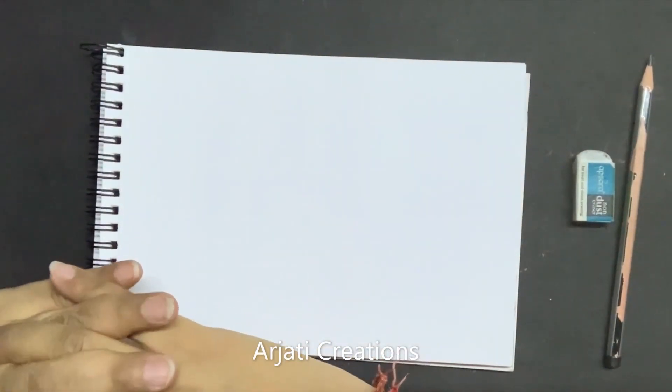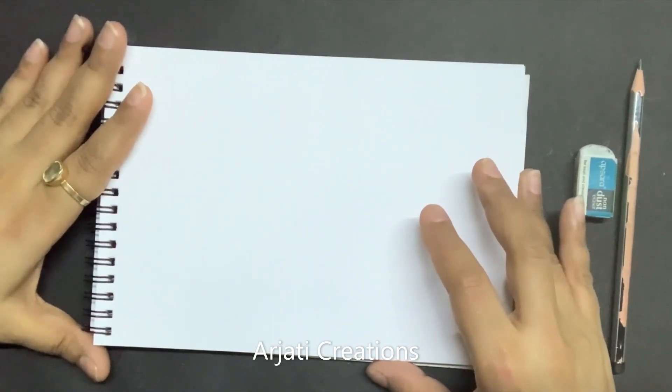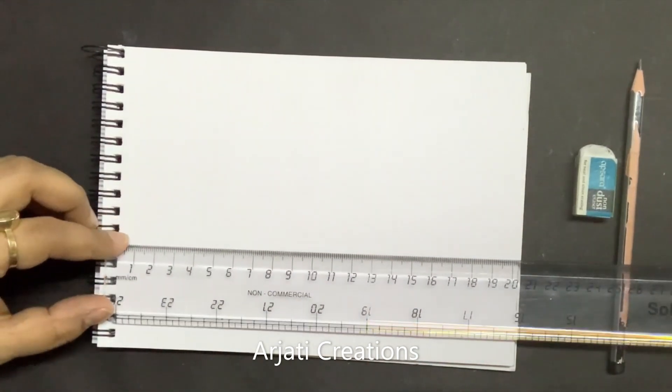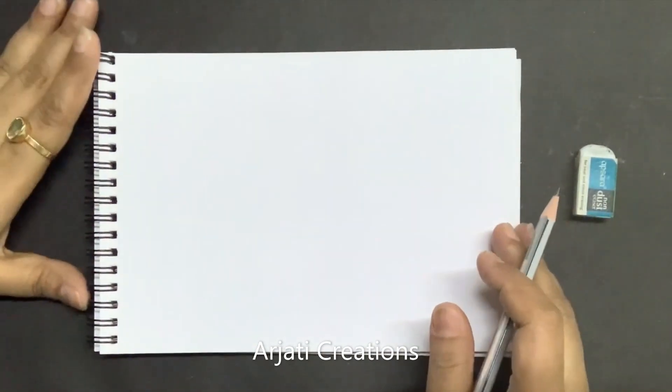Hi guys, a very warm welcome from Ajithi Creations. Welcome to our new lesson. Today we will be creating the lotus in the Kerala mural style. For that I have taken my normal sketchbook. The dimensions of my page are approximately 19 centimeters by 14 centimeters. You can take any sketchbook or any sheet which is available with you.